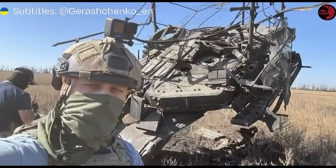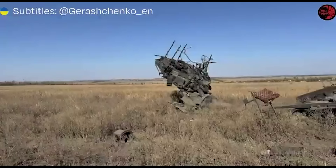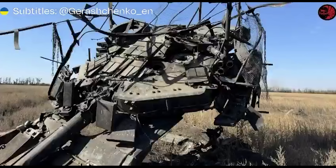Now, before I finish, I'm going to play a video from Cars for Ukraine about the handover of some equipment. If you want to help their ongoing fundraiser, the link is in the description. Thanks so much for watching, and take care everybody.